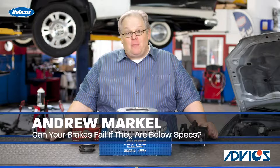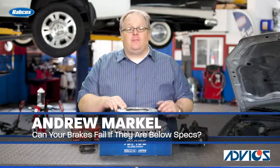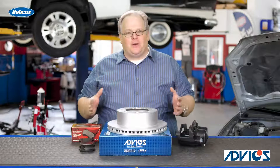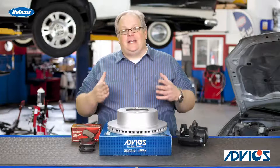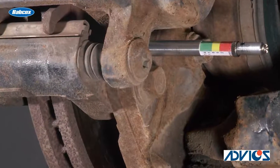The reason why there are minimum wear specifications for both brake pads and brake rotors — well, it refers back to the caliper. It's nothing to do with warping rotors or brake fade. It actually comes down to how far the piston inside the caliper can travel.